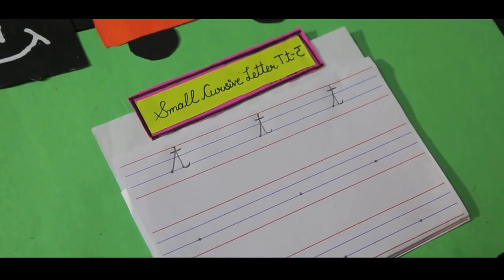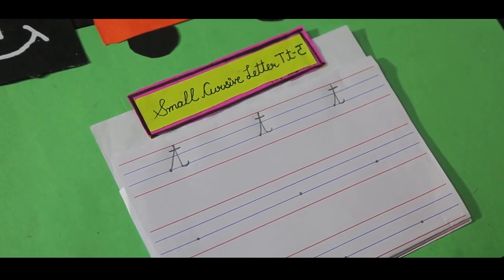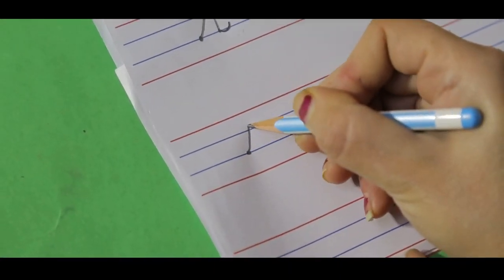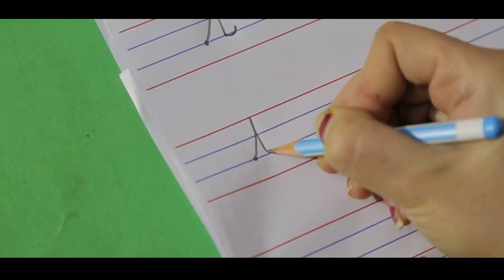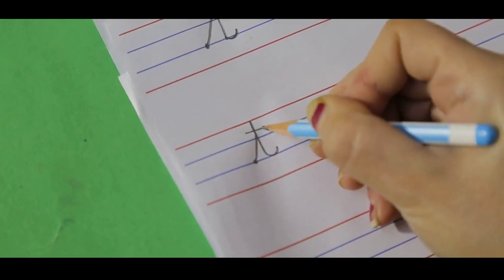Now we will learn how to make small cursive letter T without lifting the pencil. Get your pencil ready on the dot on the third blue line. Go up, up, up. Go down, down, down. Tail. Here, a small slipping line.